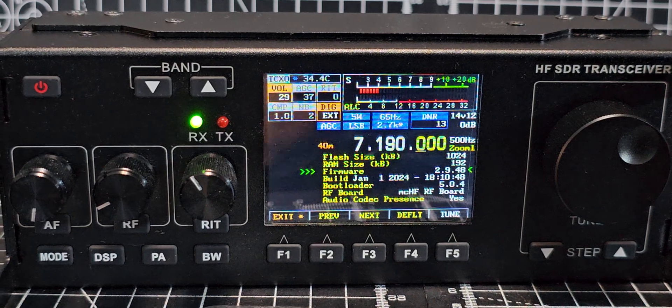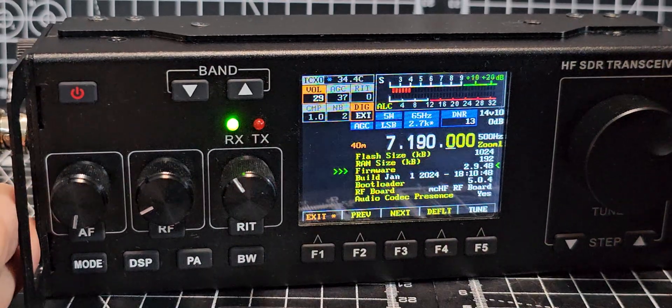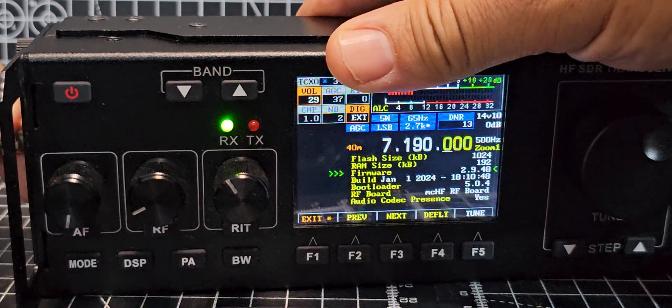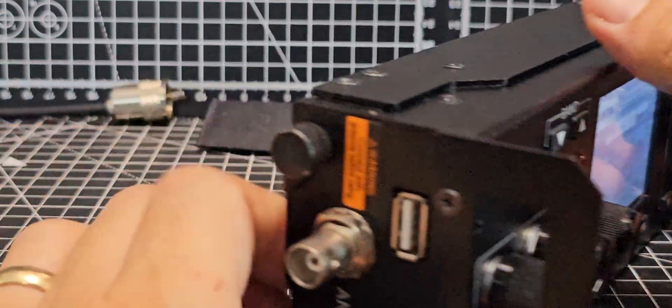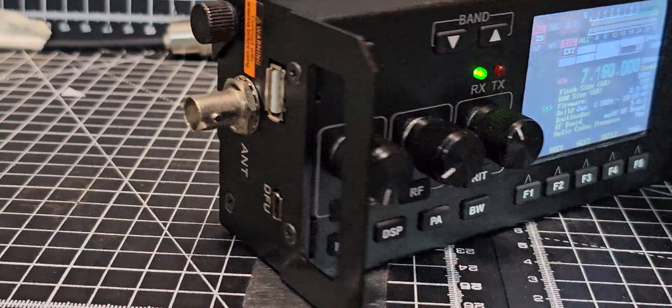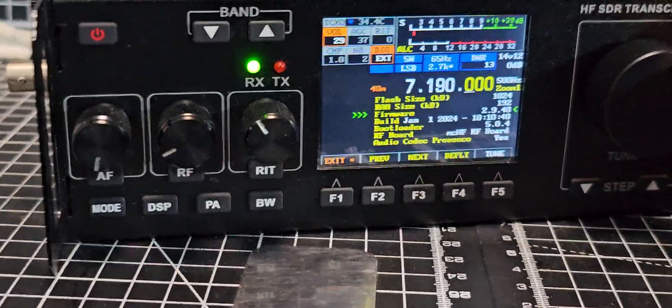If there's a newer one I will install it. I've made videos on installing the firmware — you basically use a USB stick into the side of the device, just here. Plug it in, hold a couple of buttons down, turn it on, and it loads the firmware.